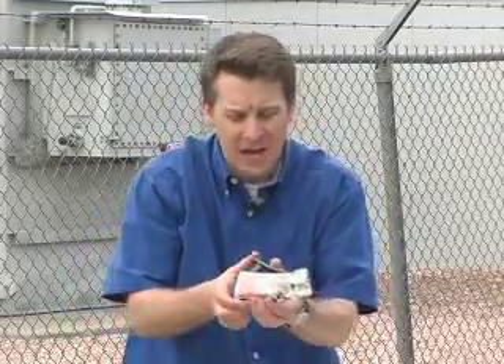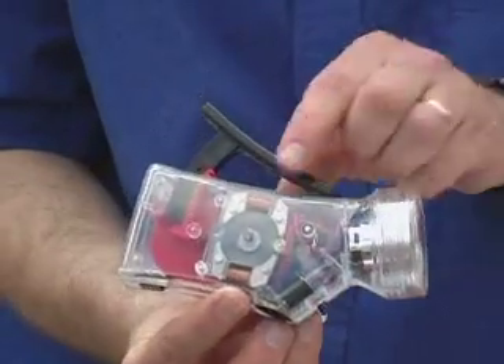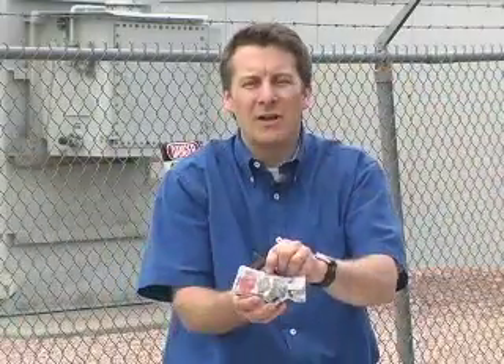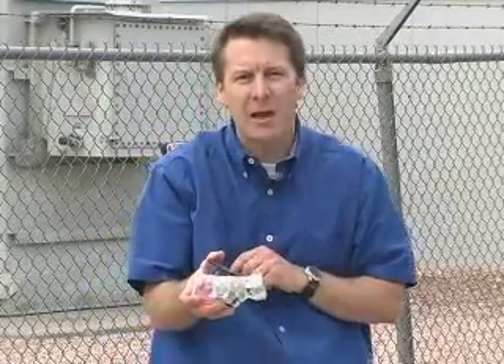This flashlight works by making a circular magnet spin past these two coils of wire. Once again, this spinning magnetic field creates electricity and the energy goes straight to the light bulb.